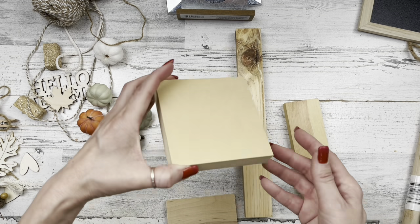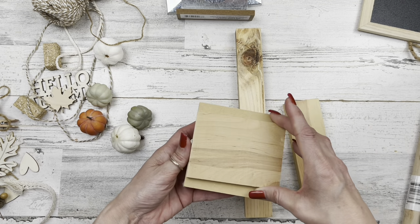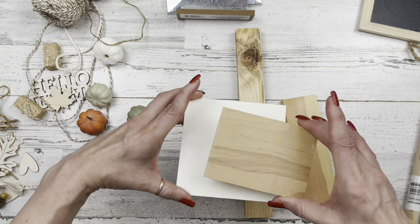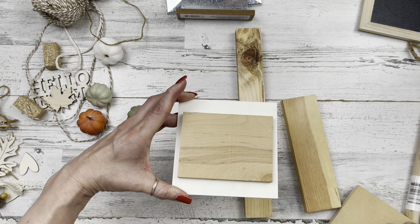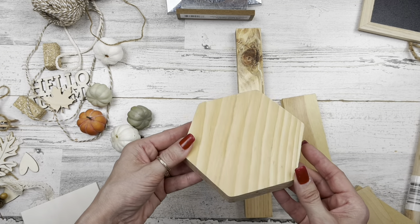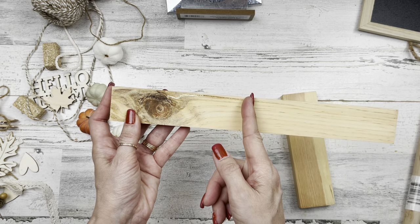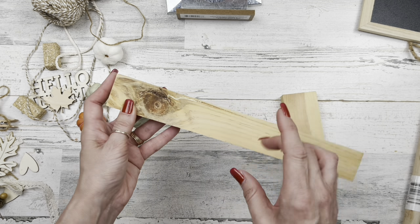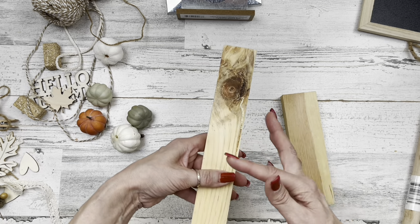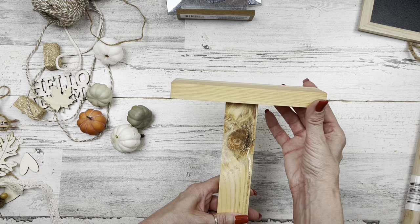I'm also going to use this as a base. I know Dollar Tree has thick squares but mine doesn't have them anymore, so I'll use another little scrap wood piece on top. If you don't have that thick wood base, you could use one of these squares and place a second little scrap piece on top only if you want a double layer, like I did. I'm going to use one of these slat wood pieces from Dollar Tree and cut it down so I have a short piece for a base and a longer piece on top.